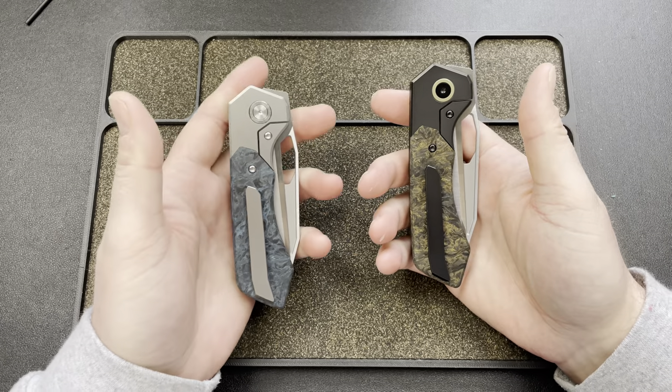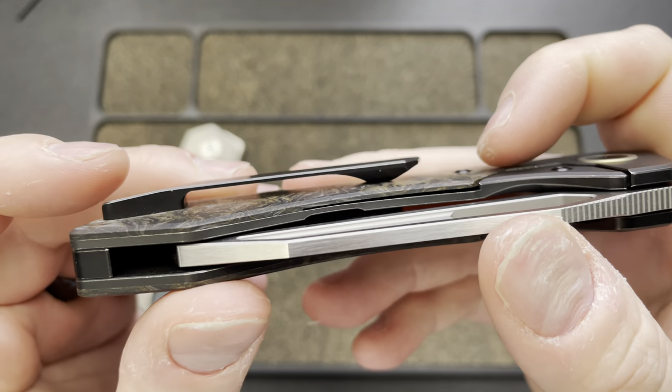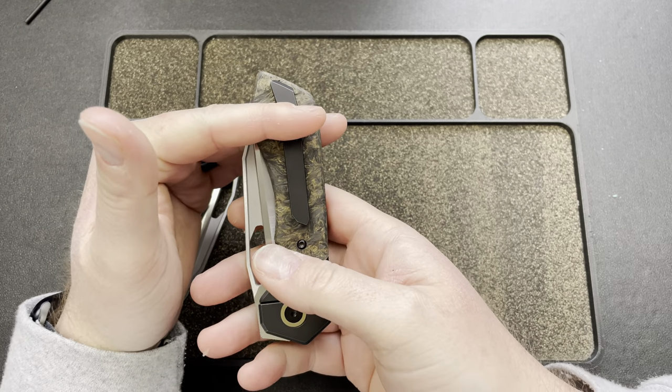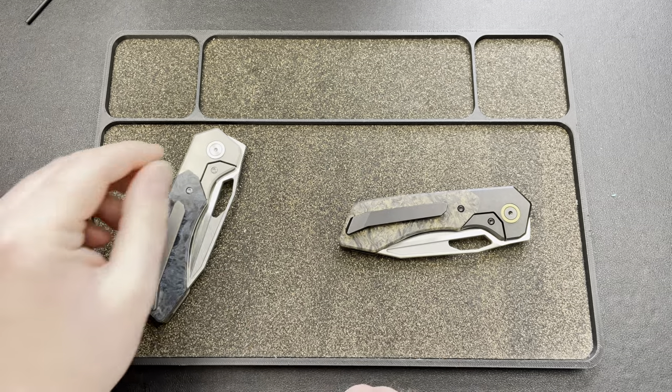I really like this look. Look at that clip — that clip is sexy. Internally mounted clip. You've got about that much sticking out, which is nice. I mean, I carried this today and it didn't bother me at all.